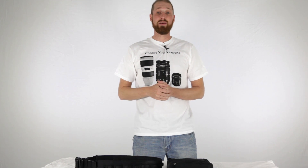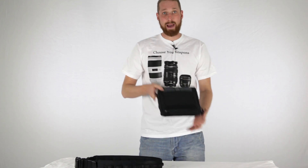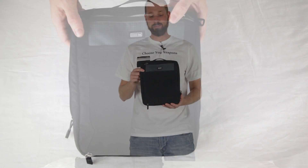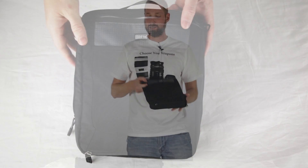Hi guys, I'm David with Media Unlocked and today I've got another review coming at you from Think Tank. They were nice enough to send me out two new products that I wanted to try out. One of them being the App House 10, which is a tablet bag. We're going to dive deeper into this and explain a little bit more about it here in a second.